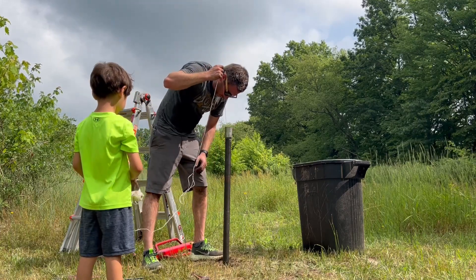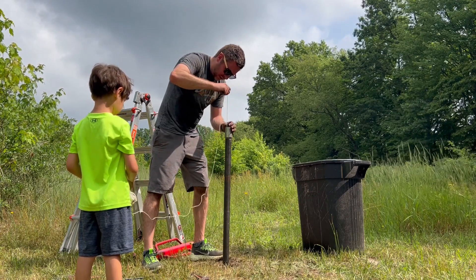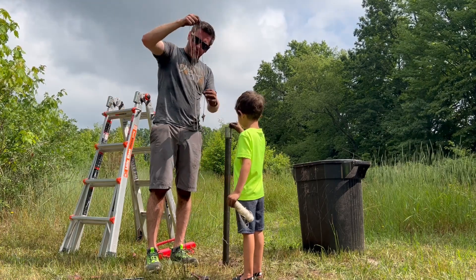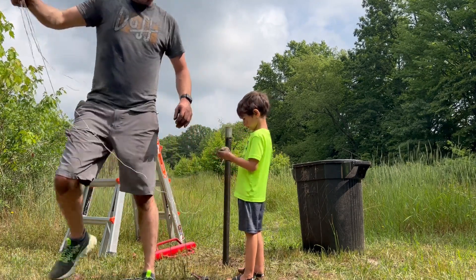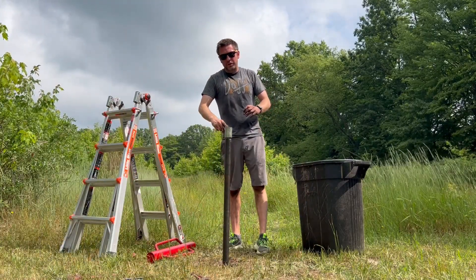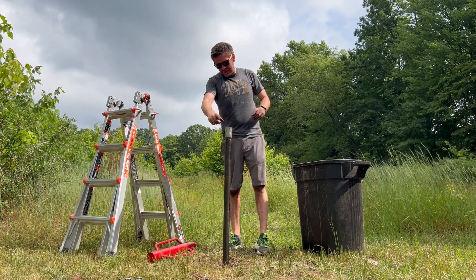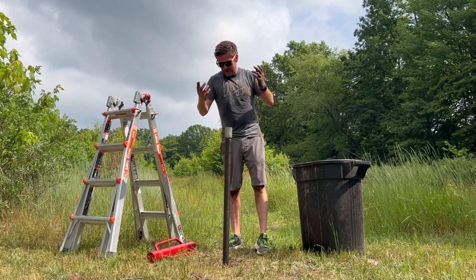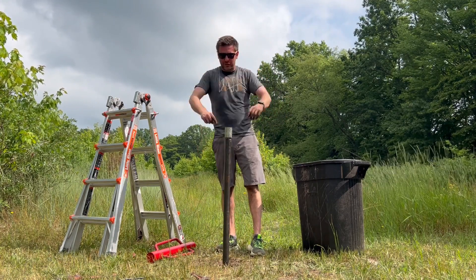The water makes a sound when you hit it. I'd say we got water to about here, so we need to keep going because we need to make sure the point is all the way submerged in the water with about a foot of water above the point. We may not be able to get that because I don't have a shorter pipe, but we're just going to keep pounding it. We'll just have the pitcher pump a little lower to the ground. But we built a well — we did a well!